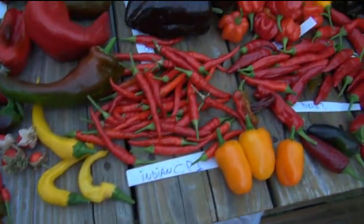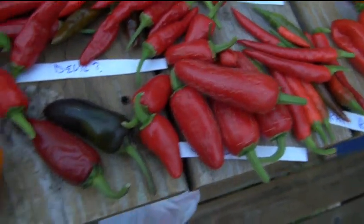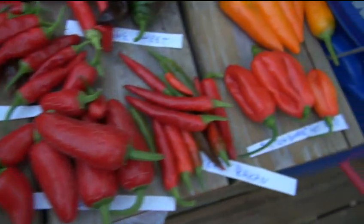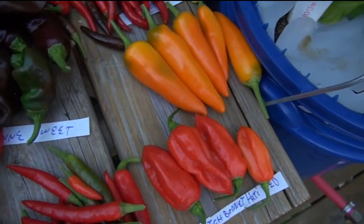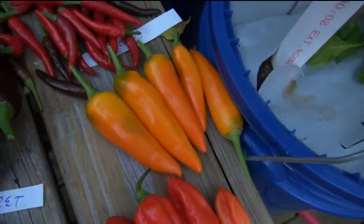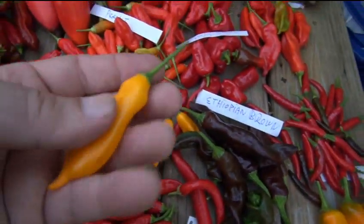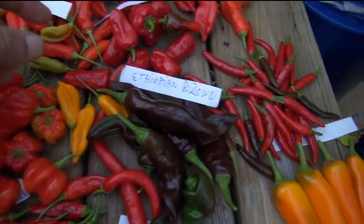Look at those bland peppers - we will try to grow those next year. I changed my mind; instead of not growing them I will grow them again and we'll see if we can get the flavor from them.